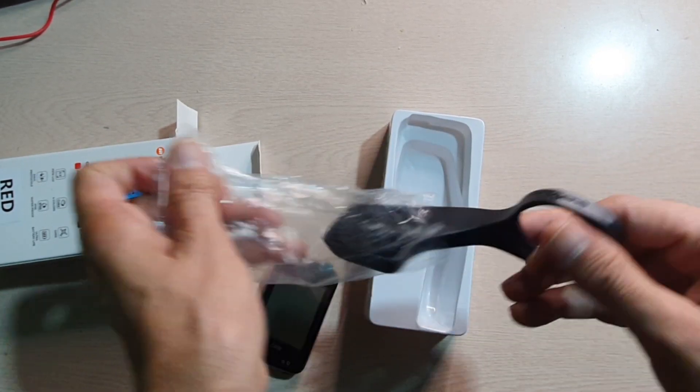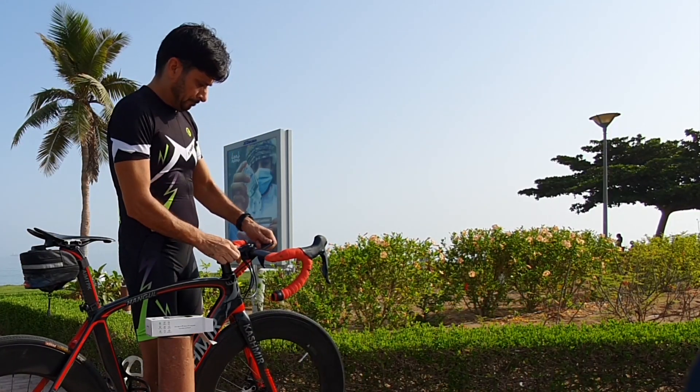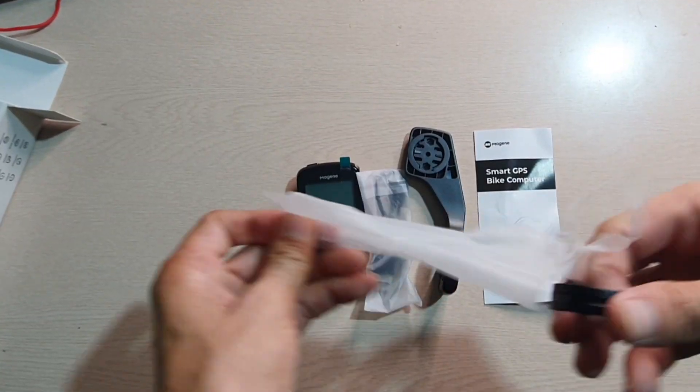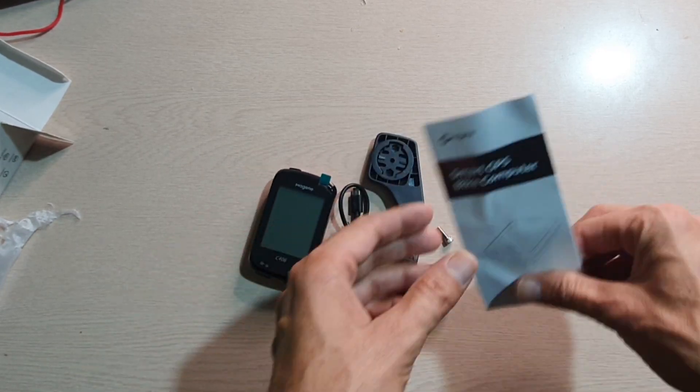Here is the clamp, which is used to attach to the handlebar — I'll show you how I installed it on my bike. Here is the USB cable, the user manual, and the rubber ring. These are all the accessories that were in the box.